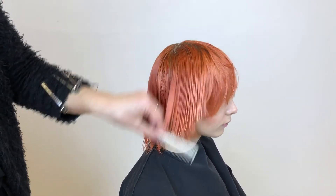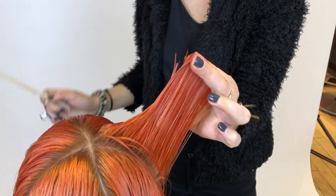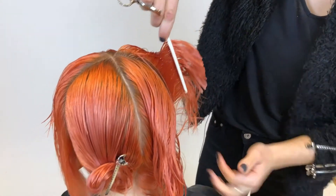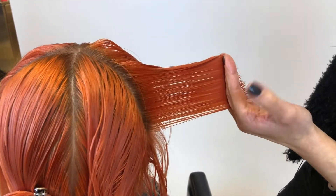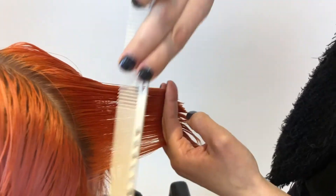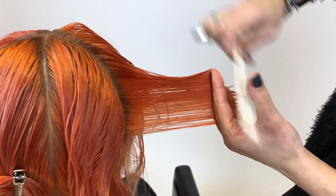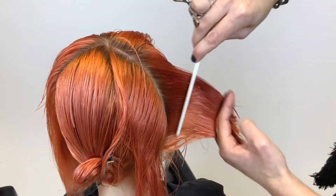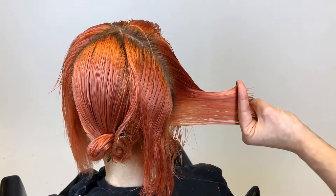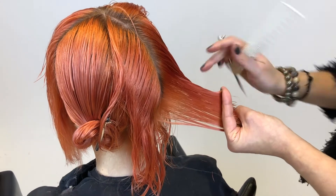As I move through the back, I've been cutting over the finger for the upper portions of the head and I'm now going to move to cutting palm to palm. One of the hardest things about a round shape is controlling that over direction and making sure that you are combing the hair into your previous subsection. As I move through the nape, my finger angle is slightly changing — I'm not going to keep it really flat to the head shape because I'll get something a little more mullet-y.